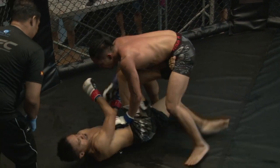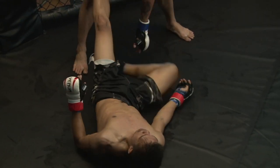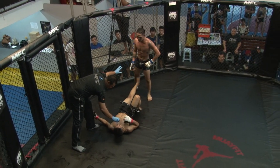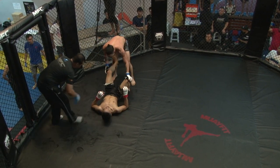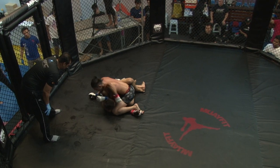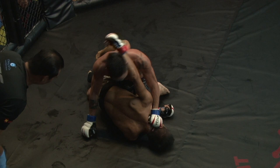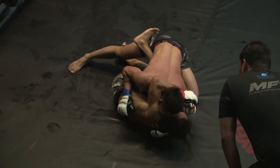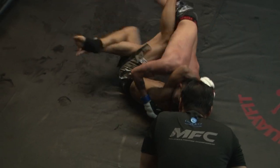Leon's on top now and starts to ground and pound while standing. Remember, this is an amateur MMA bout — no knees to the head when your opponent is on the ground, no elbows to the head, and no up kicks or soccer kicks to the head. Now Leon moving towards the half guard. Moustakim trying to shove his opponent's head down, but Leon lands some hammer fists, again working off that half guard.